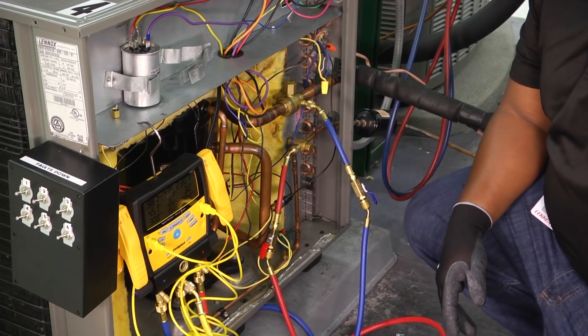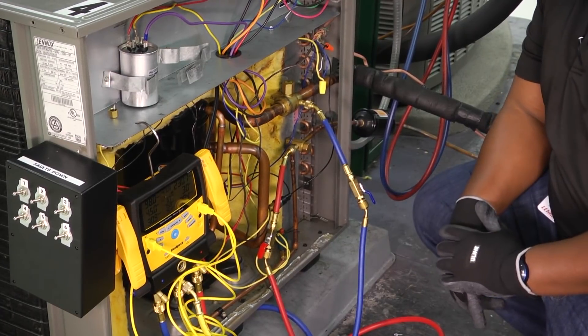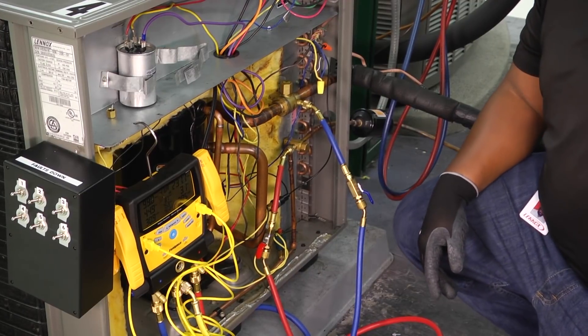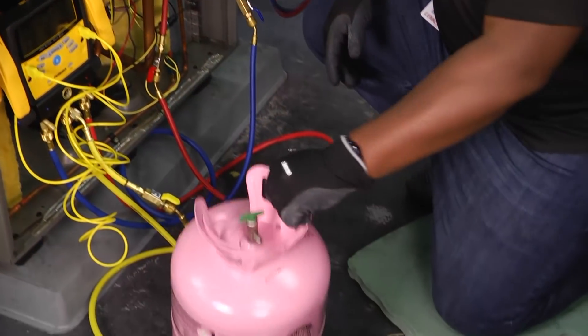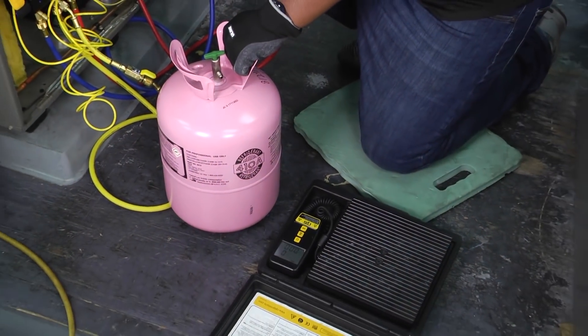You can see we've already got our gauges hooked up. Another thing that you'll need when you're getting ready to add refrigerant to the system or charge a system is a scale and of course whatever type of refrigerant you're using. In this case, this system takes 410A.